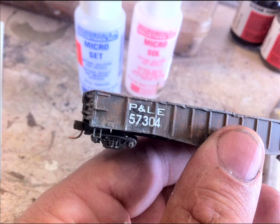I decaled my model using Micro Set and Micro Sol. Go on YouTube and find some other videos where someone can explain decaling better — it's not my strength, so I'm not going to go into it too much. But once the decal is done and dry, I sprayed it again with that Dull Coat, and it's ready for the inside.